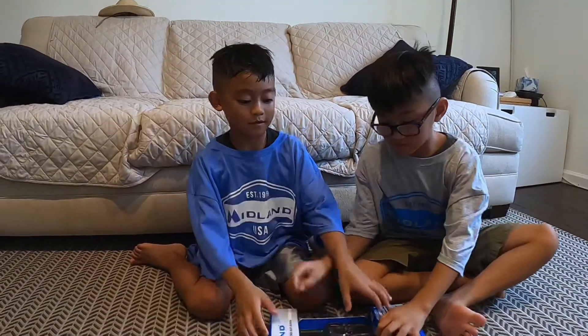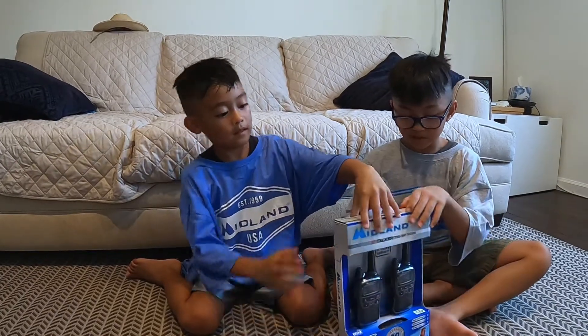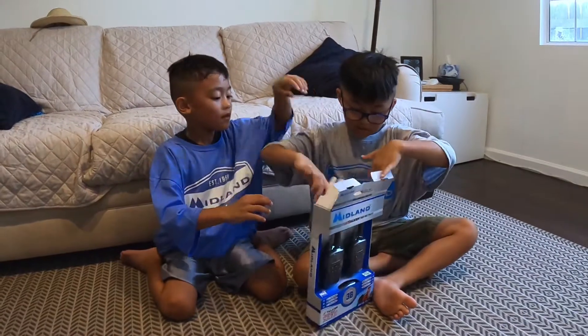We're going to open this. You might need a grown-up to help you open this. Okay, the grown-up helped us. Now let's start unboxing.